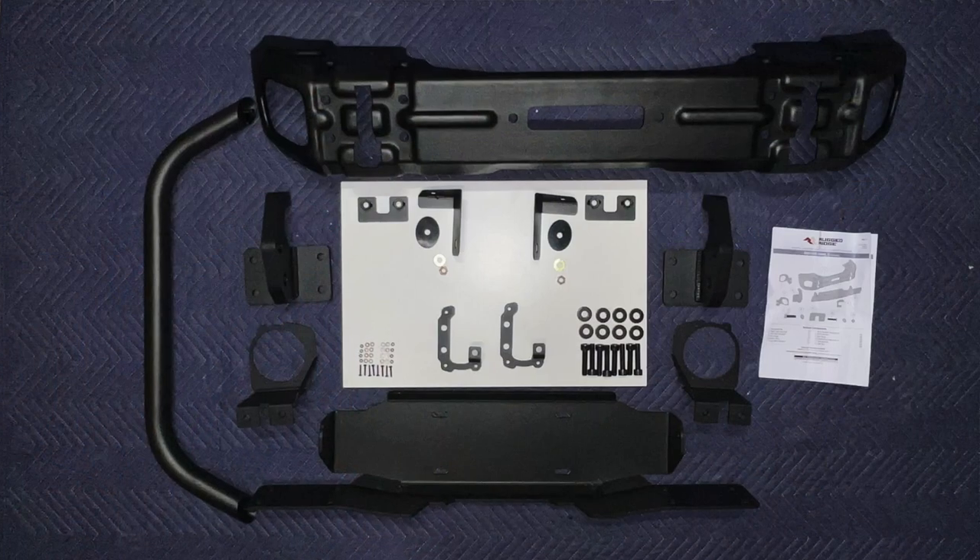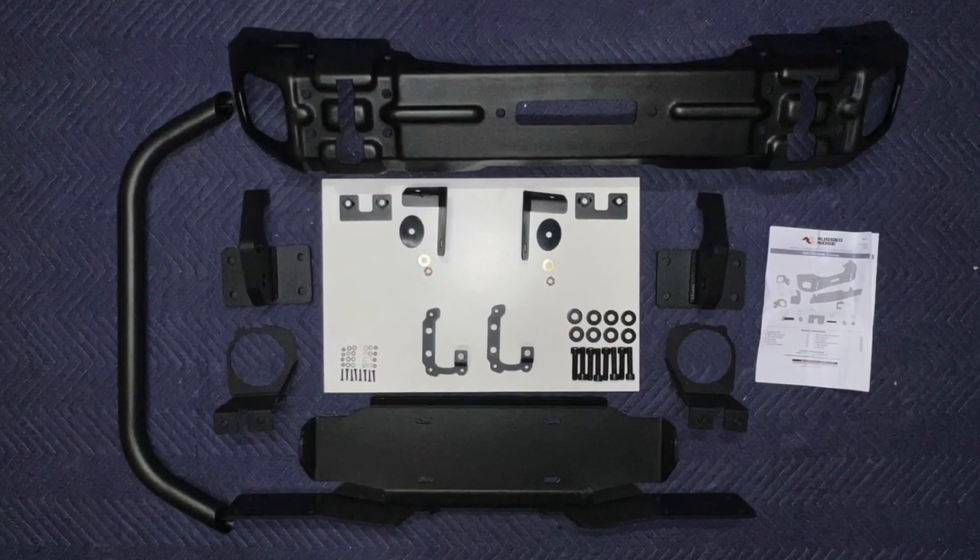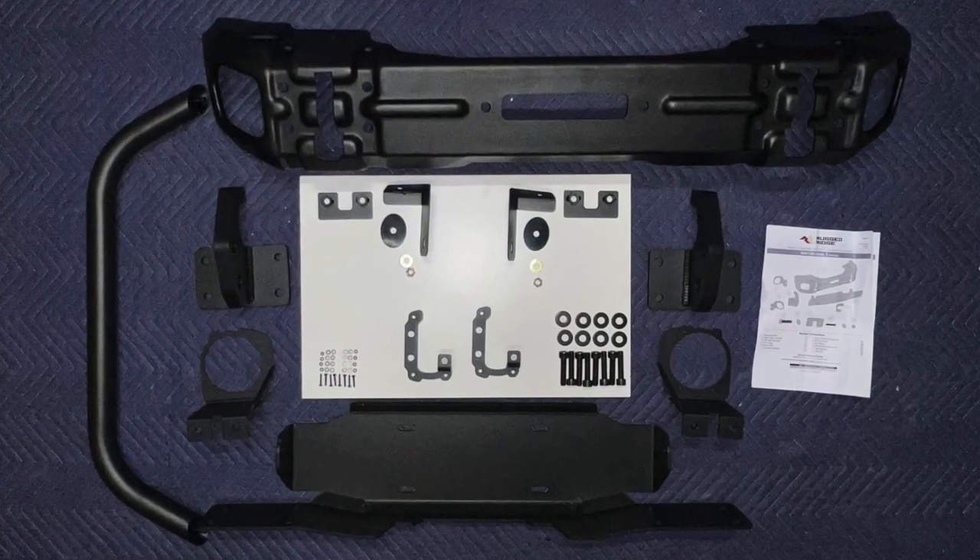The Rugged Ridge Arcus bumper comes with all the parts you need to install it and put a winch in. It has a winch plate, the bumper, tow hooks, all the nuts and bolts, and even the instructions.